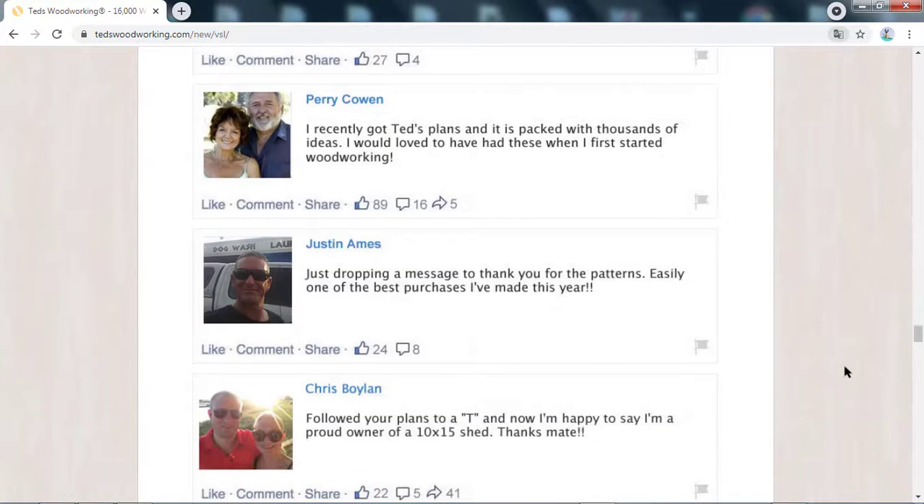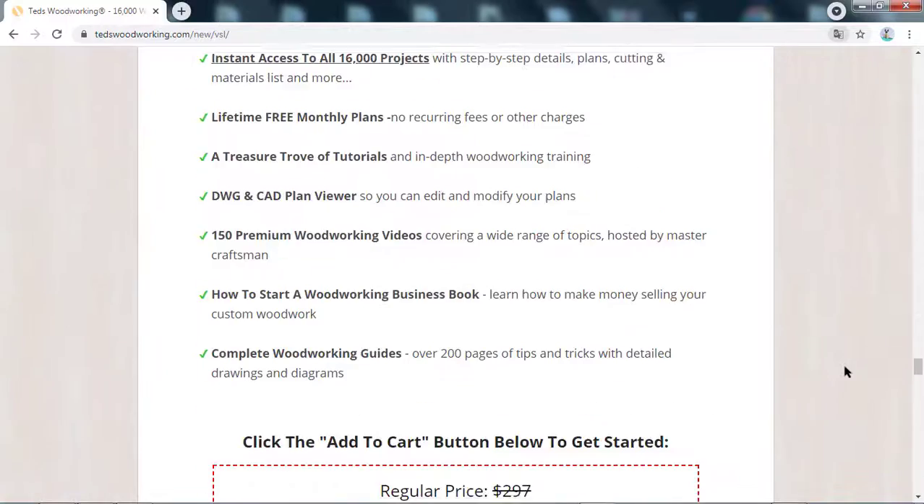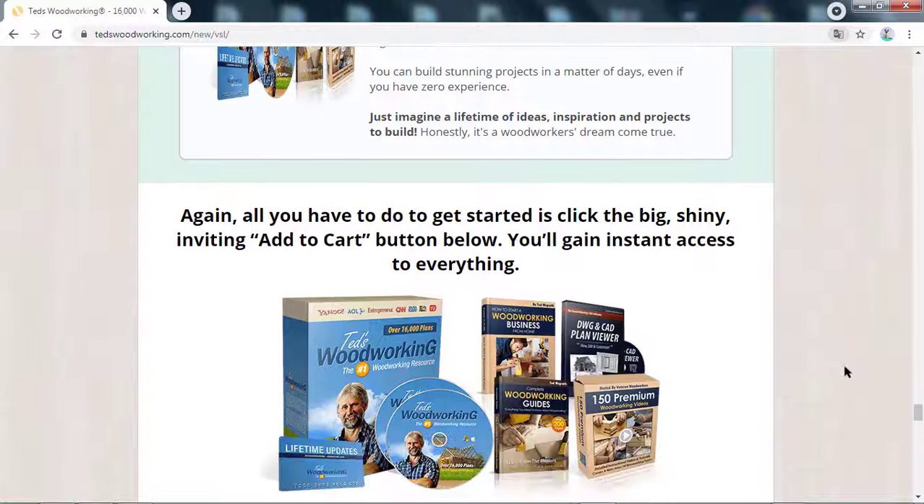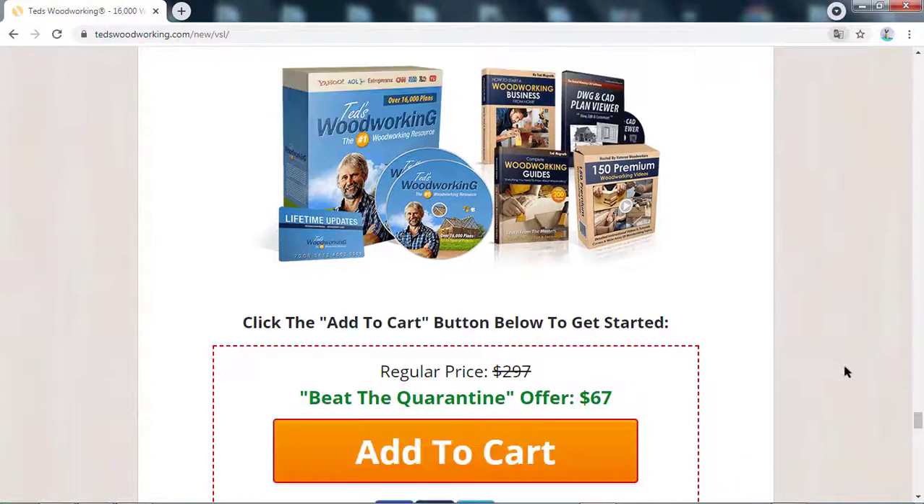But now answering what everyone wants to know — if Teds Woodworking really works or not. You can rest assured that the product really fulfills all that it promises, and has already been tested and approved by several experts in the field, as well as helping thousands of people.